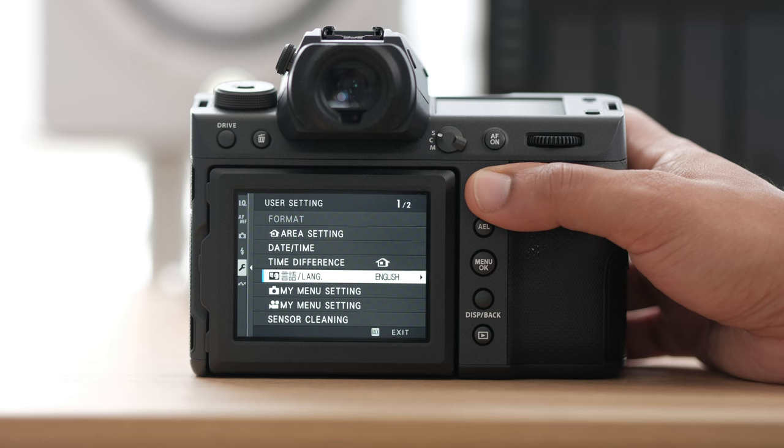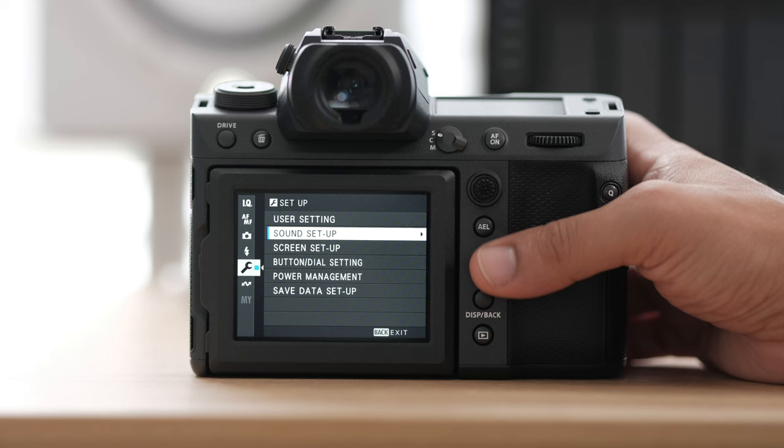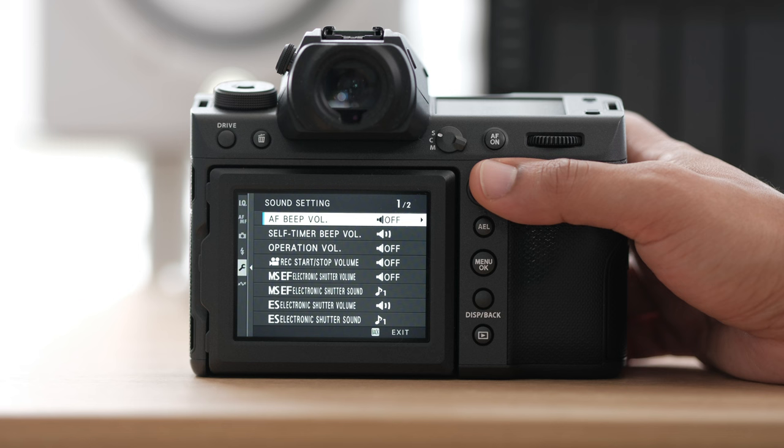Now under the gear icon, this is going to be the most important settings. Let's take a look at our user settings — this is where you change your date and time, check stuff like battery age, reset your settings. For sound setup, please go ahead and turn off the autofocus beep. As a wedding photographer, you do not want that on. I generally turn off most of the sounds as well, because there is a sound the camera makes for the electronic shutter, and if you want a nice quiet electronic shutter you're going to need to turn that off.